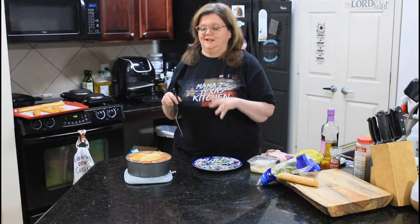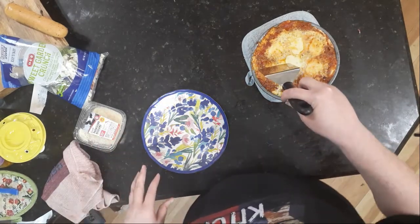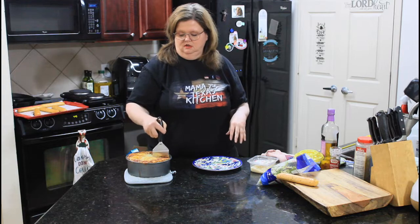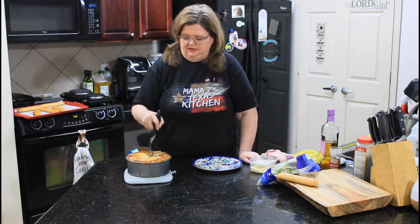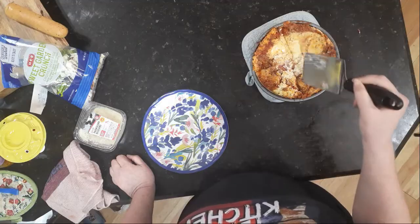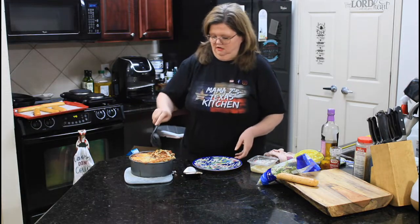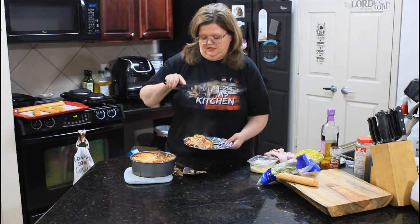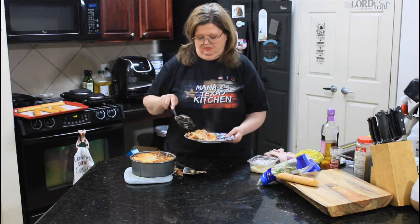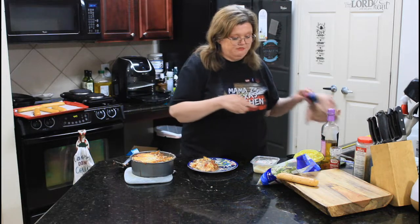Our lasagna's done. I did take the foil off, let it toast on top just a little bit, and then I've let it set for just a minute. We are going to attempt to cut into this bad boy. Looking at this, I realized this would very easily feed four people, if not more. It makes a very deep dish. It may not come out as gracefully as I would love for it to, but you could also do this in a springform pan and then pop it up. For an air fryer lasagna, this looks pretty amazing.